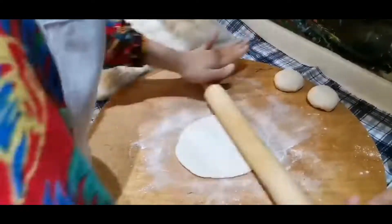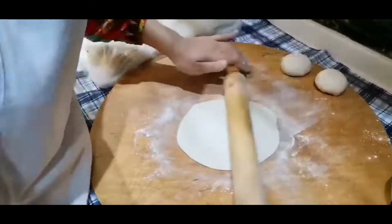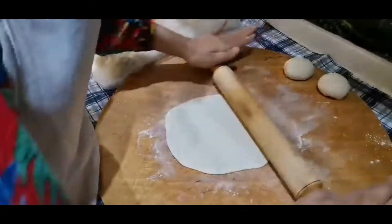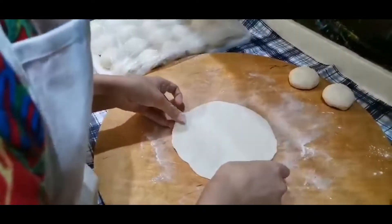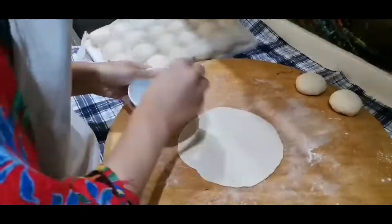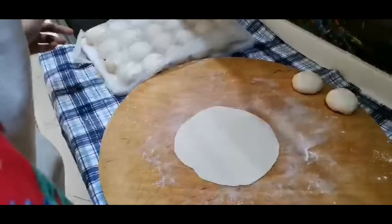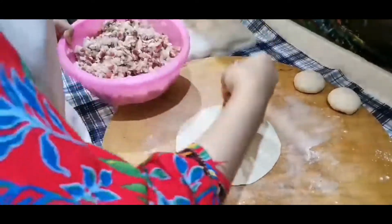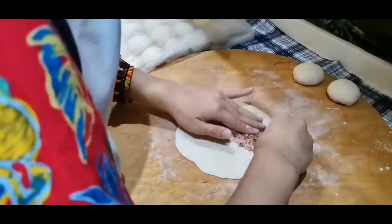The size you choose may vary, but in this case I made it approximately 25 cm in diameter. We put the stuffing into the half part of the circle we have made, and cover it up with the other part.